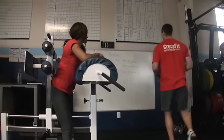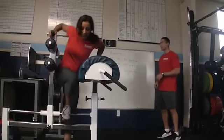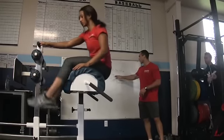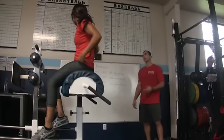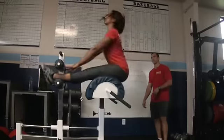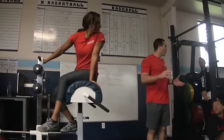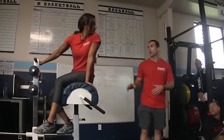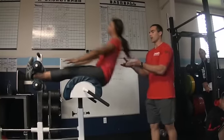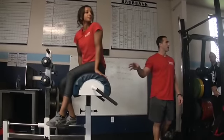Now we're going to work the anterior side and hit the abs — what everyone's been asking for. We'll have Matt demo the sit-up. The first exercise is the GHD sit-up to parallel. For any new athlete, regardless of their level — there have been very good athletes who couldn't handle this — I'm going to stand behind and spot. It may only be a couple inches at first. Once they show control, we go to parallel and up. We want to develop capacity at parallel and proper technique before moving on.